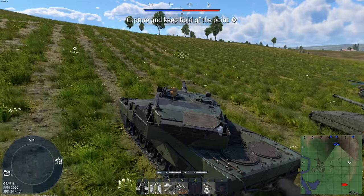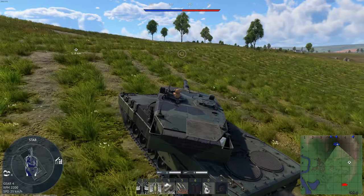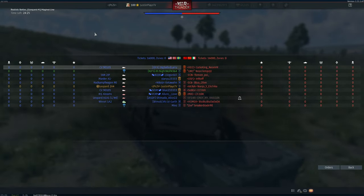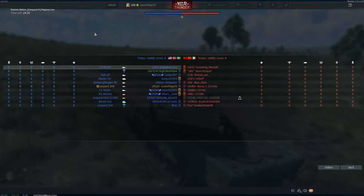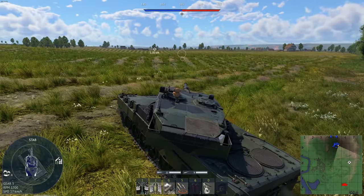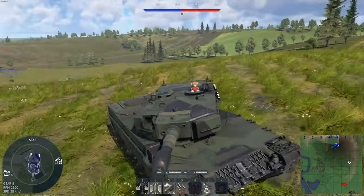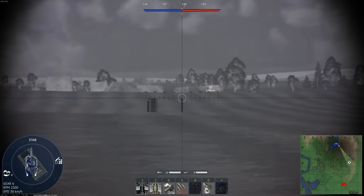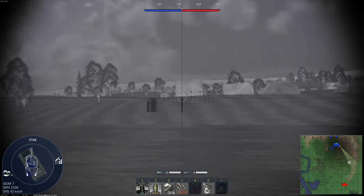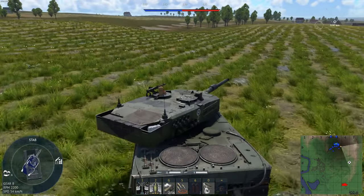Next round — taking the exact same amount of ammo as the previous game. We've got a single eight-cap point on Maginot Line. The premium spam isn't that bad right now. I think the sales are over — or maybe not — but it's nice to not see that many. I always have fun with the 2A4 so bring them on. Let's go ahead and snipe for a little while.